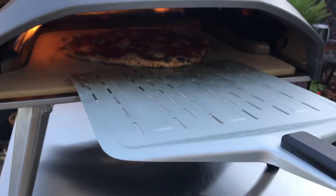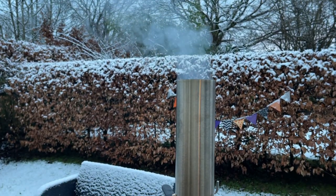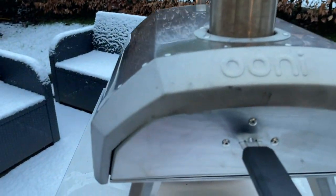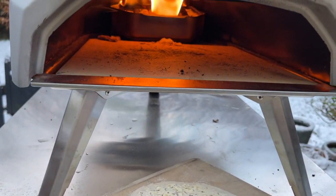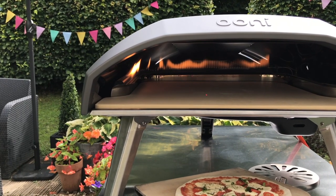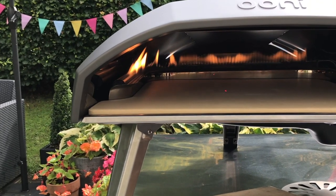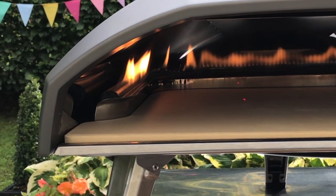With wood fire ovens you do have a door and that kind of brings the heat forward to the front of the stone. Because they've pulled the gas burner up to the side, it pulls the heat to the front of the oven — albeit on the left side, but it's still more heat coming towards the front of the oven.